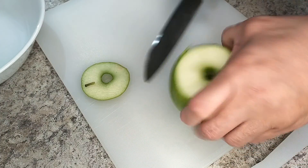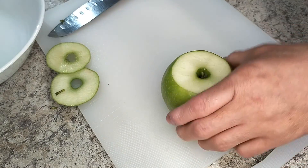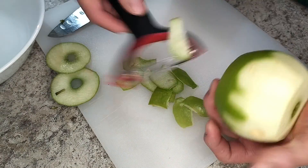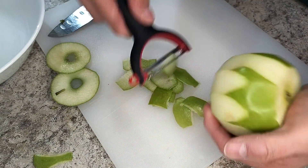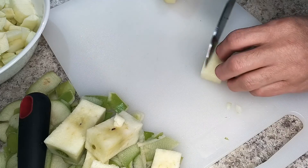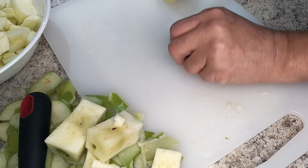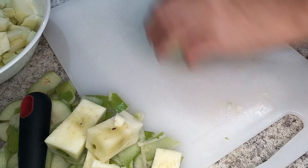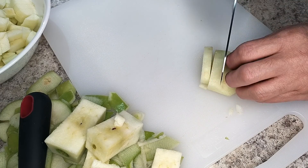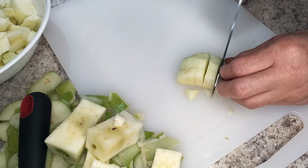Before any wrapping can happen, I need to prep these apples. I simply lop off both ends, then use a veggie peeler to remove the peel and any brown bits. After that, it's a simple matter of cutting the apples into bite-sized bits. They don't have to be perfect, but they do need to be done fast so that they don't oxidize and turn brown. If you're worried about that, just spritz the apples with a bit of lemon juice.